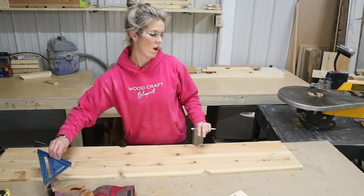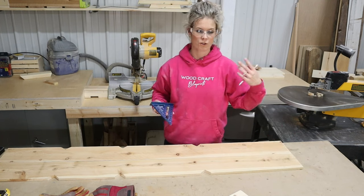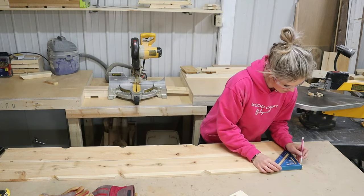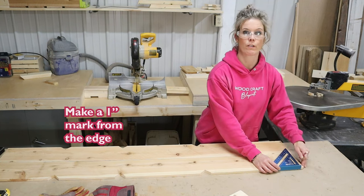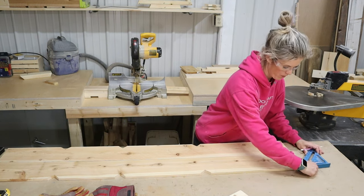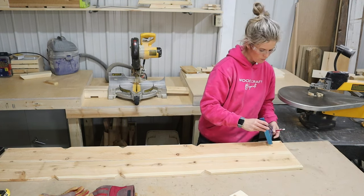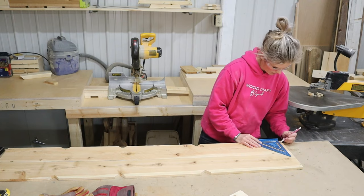If you want to notch out the bottom corners to recreate that fence picket look, you can do that. Do the same thing — do a one inch mark from the edge and then with your angle, use that 45 degrees to cut that. This is optional, but you can do it if you'd like.